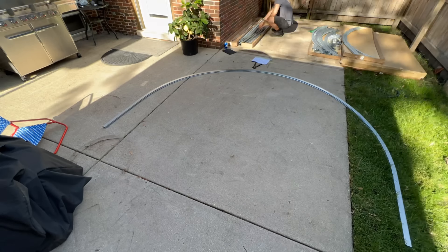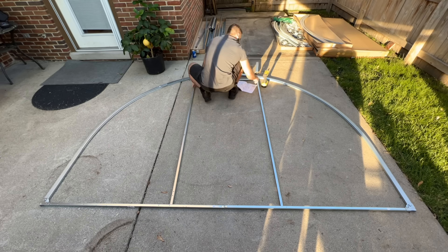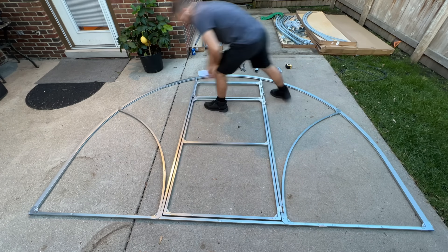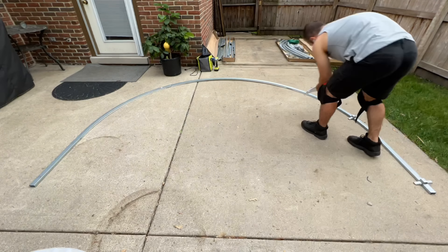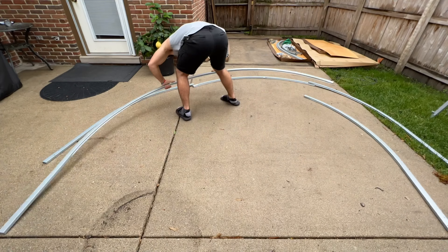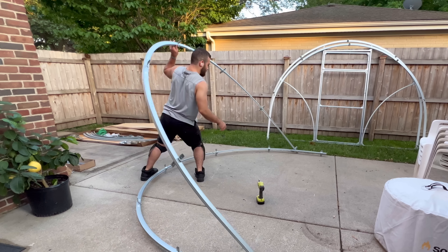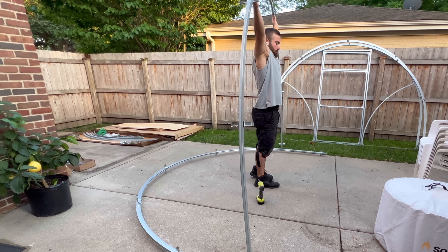Next up was building the front face of the greenhouse. This was pretty straightforward and pretty easy, except for the fact that while I was building this entire greenhouse, it was like 95 degrees one day, 99 the next, and then 98 the next. We just had back-to-back days of extreme, extreme heat. I literally sweat out gallons of water. I was drinking this entire juice bottle worth of water and I wouldn't even pee — so it was all coming out in sweat. Maybe too much information.